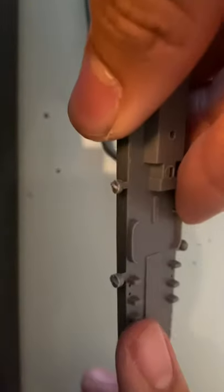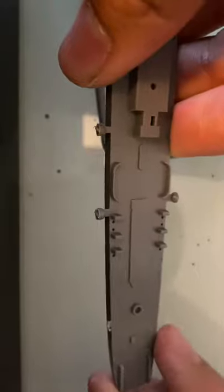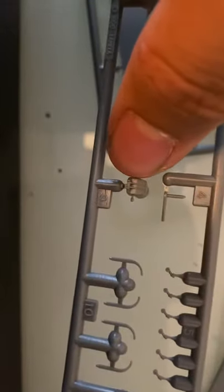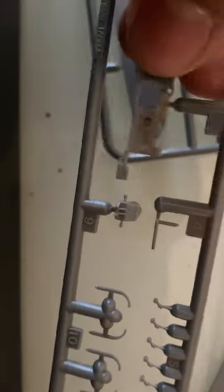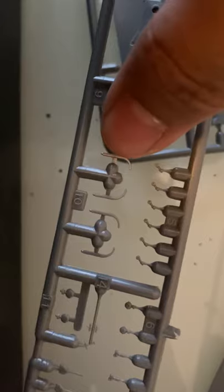I believe this is something that would cover the guns — I'm not sure. And you have depth charges, which is really nice. The rest of Sprue B: more of the superstructure, and I believe that's the conning tower — I'm not the best with ship part names. And you have some lifeboat holders.